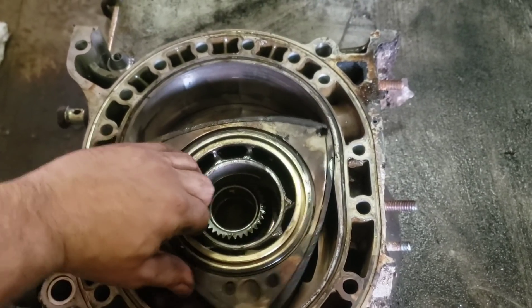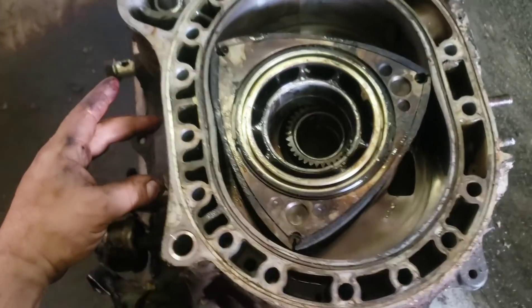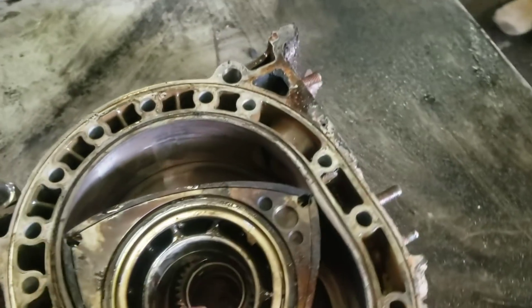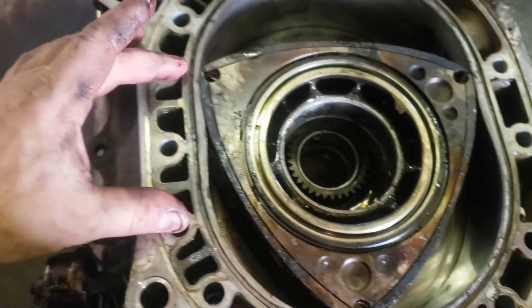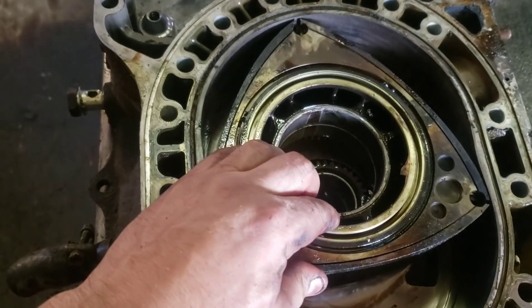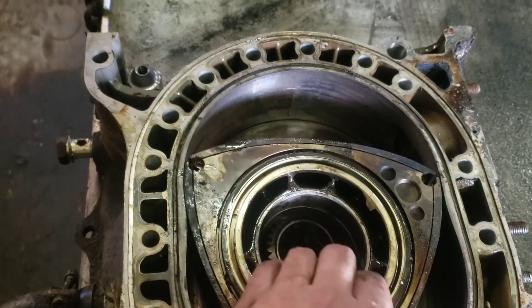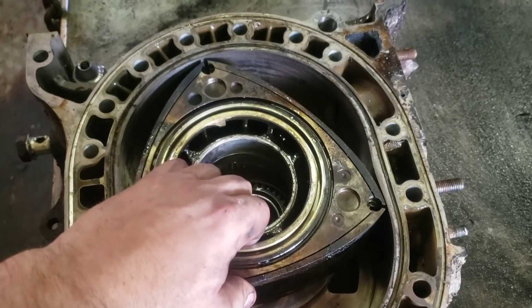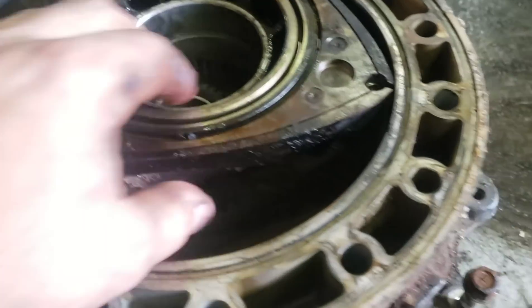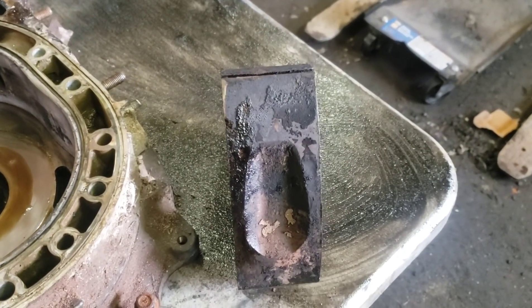It's hard to get your head wrapped around how the rotary makes horsepower, but basically there are two spark plugs. On compression it collapses the air, then it fires both spark plugs — one here and one there. It fires them both so that there aren't two flame fronts meeting each other causing detonation. These are really notorious for detonating, from what I've read, and it's usually because people let them get all carboned up like this one is, which causes pre-ignition.